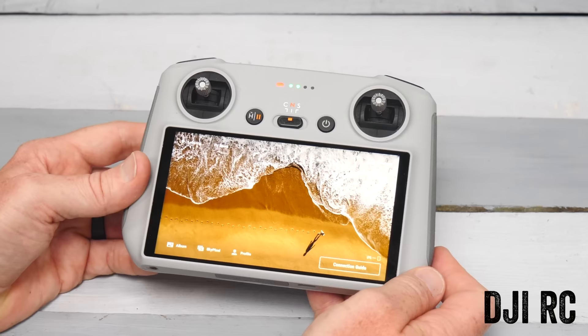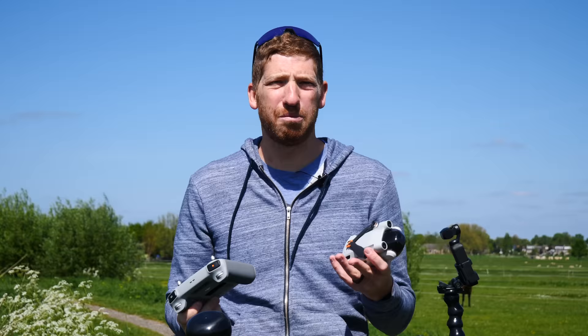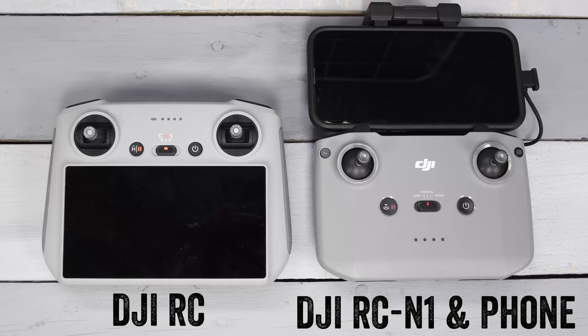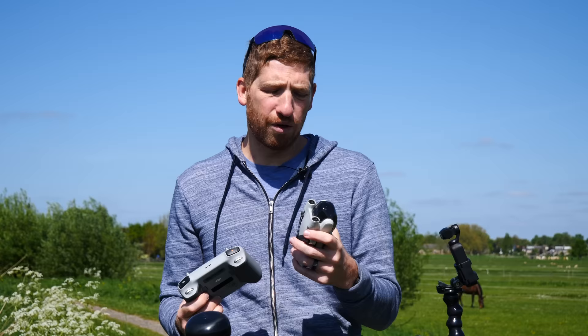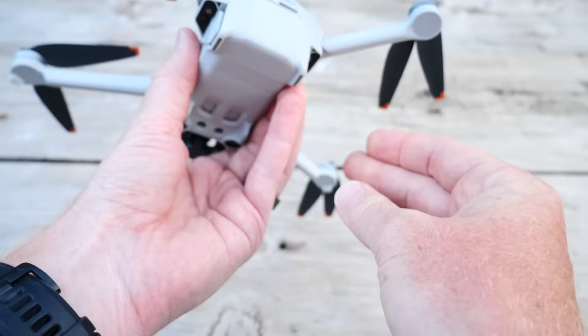In the past I would have said not to bother with the fancy remotes since they were almost a thousand dollars, but this DJI RC is fantastic in terms of quality, build, and practicality — I'd really recommend it. Note that you do need some sort of remote control; unlike older DJI drones, you can't exclusively use your phone to connect to the Mini 3 Pro.